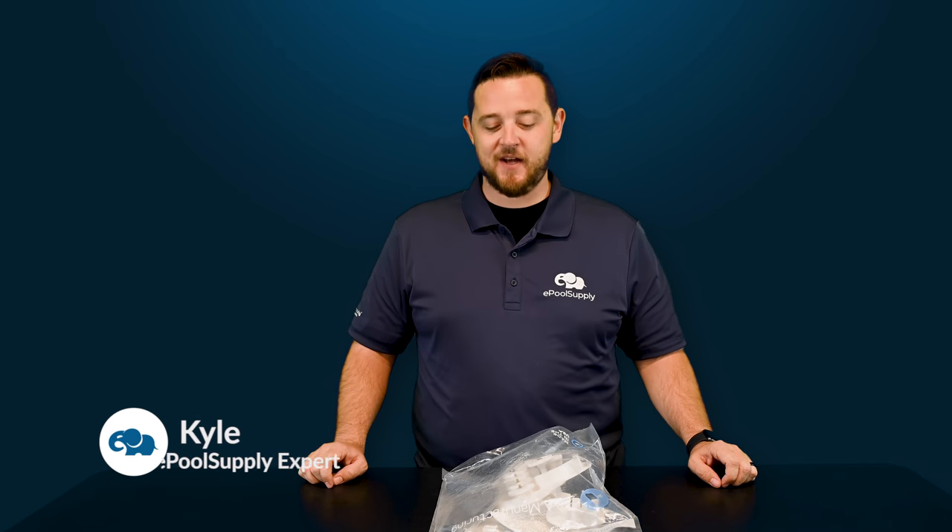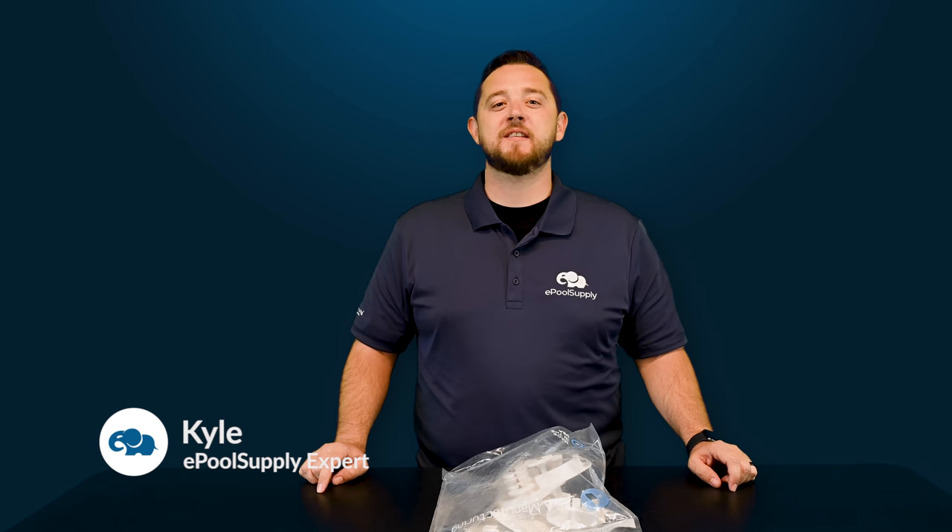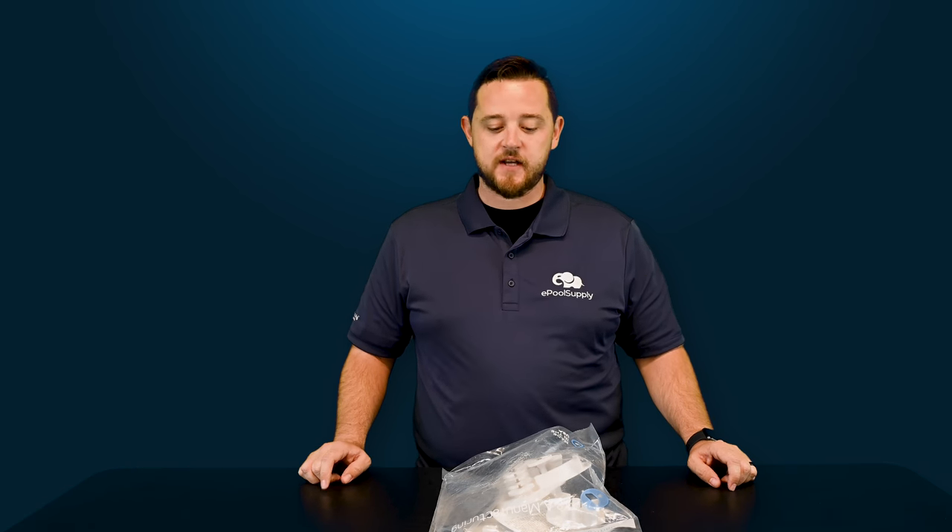What's going on? Kyle again from ePoolSupply. Today we're back for another What's in the Bag on A&A Manufacturing Gear Kits. Today we're going to dive in and show you guys part number 524672. Stay tuned, we're going to jump right in.